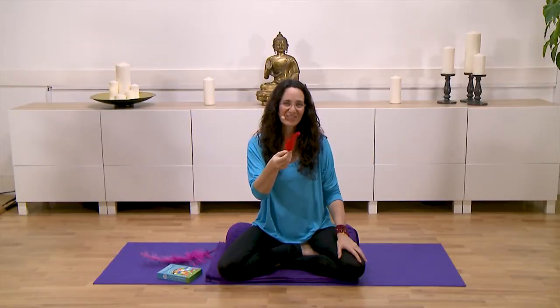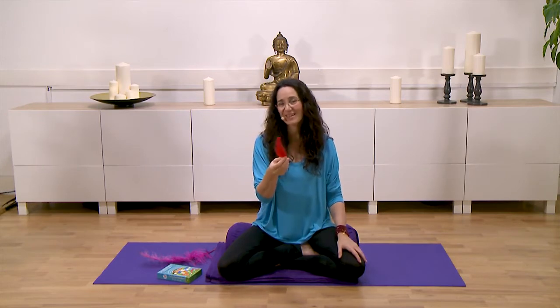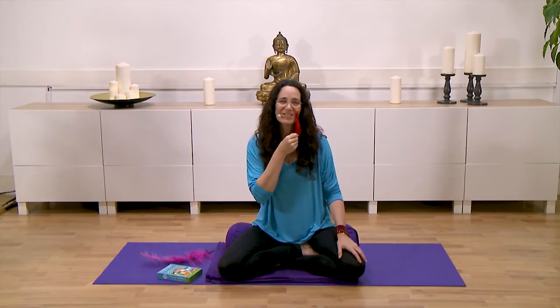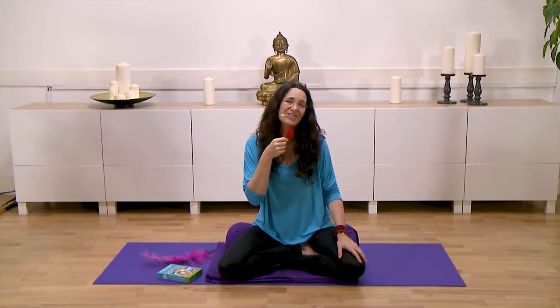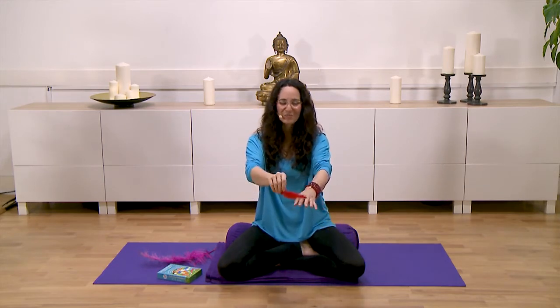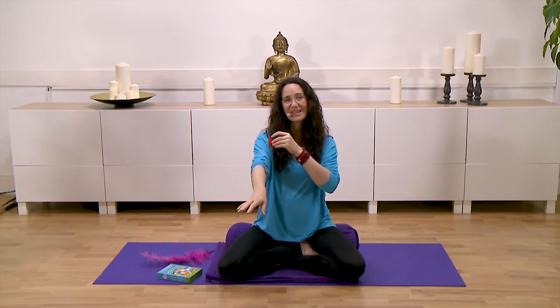I like to offer children to tell me what they have in their mind, what they think they can come up with when they're holding a feather. They will immediately share their thoughts and ideas about activities they can do. Some of the things they've shared with me include stroking the cheeks, or going along one arm and then the other arm — these are all things that they like to do.